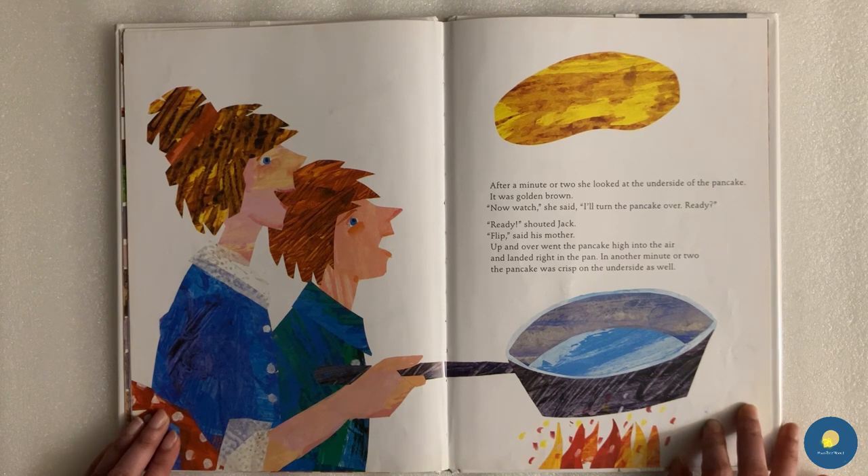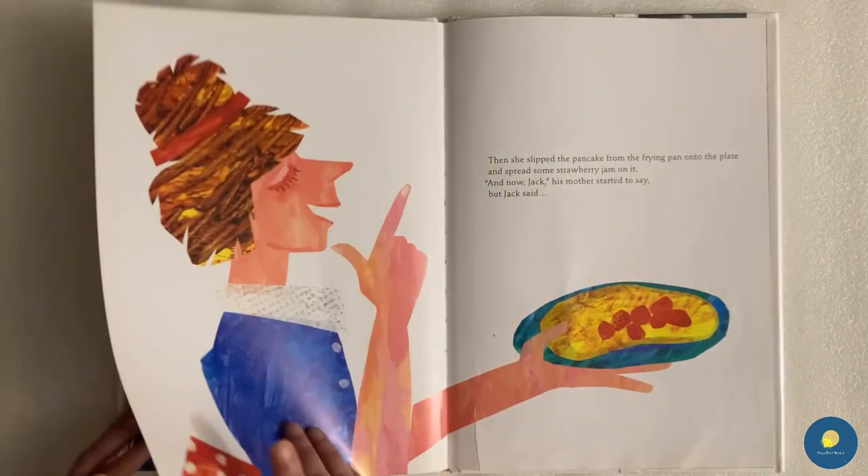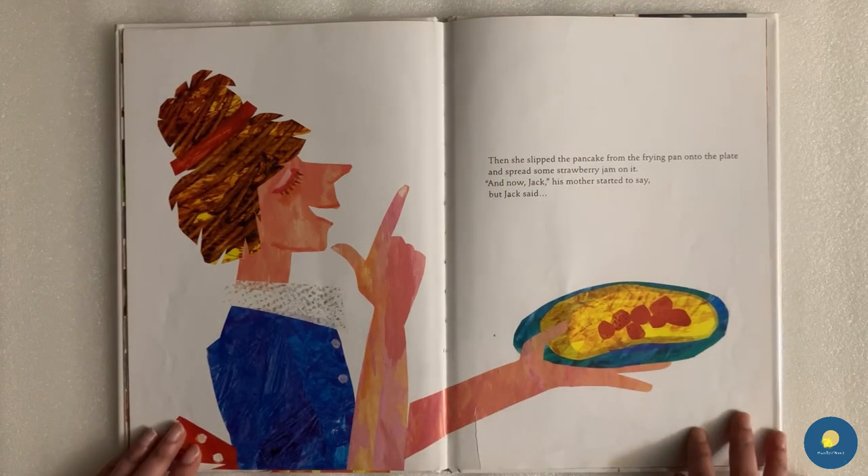"Now watch," she said. "I'll turn the pancake over. Ready?" "Ready!" shouted Jack. "Flip!" said his mother. Up and over went the pancake high into the air and landed right in the pan. In another minute or two, the pancake was crisp on the underside as well. Then she slipped the pancake from the frying pan onto the plate and spread some strawberry jam onto it.